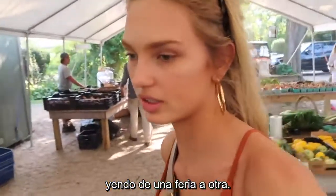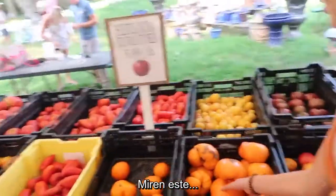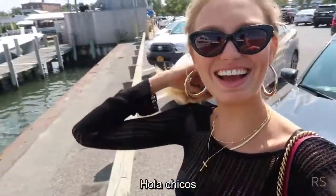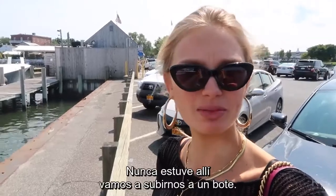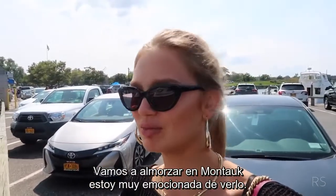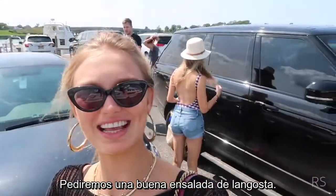Going from one farmer's market to the other. Huge tomatoes — wow, look at this tomato, it's as big as my head! Hey guys, so it's Sunday and we're gonna go to Montauk. I've never been to Montauk. We're gonna take a boat there and then have lunch in Montauk. Super excited to see that. We're gonna have a good lobster salad.